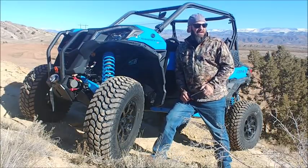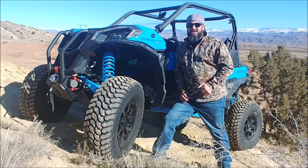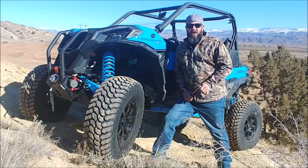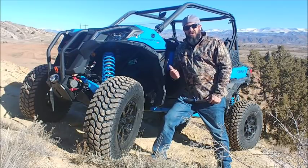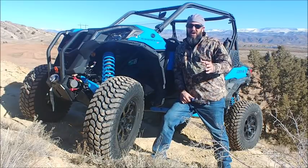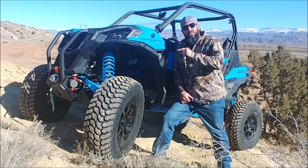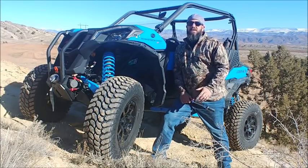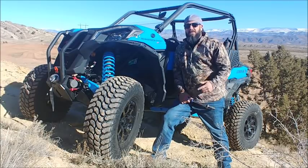Hey guys, welcome back to Rocky Mountain Backcountry. I think we got a good treat for you today. It's been suggested to me many times to disconnect those sway bars while out in the rocks, so I brought my ratchet with me. We're gonna unhook those, show you some before it's disconnected and some after, so we can compare them both and get a good idea of what this thing will do with and without the sway bar.